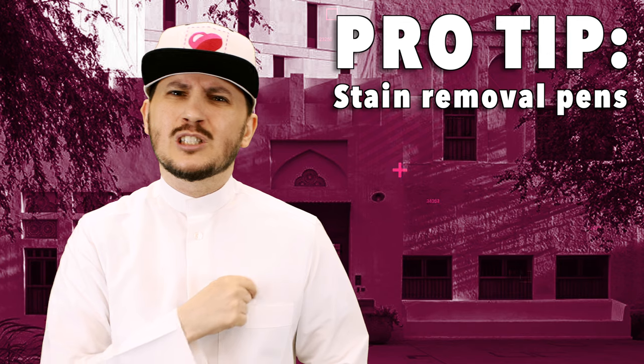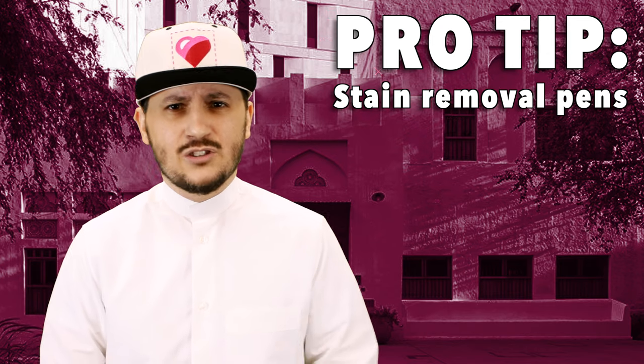Now of course, some people might be carrying around those little pens that are supposed to remove stains. And I've tried it. It doesn't work.